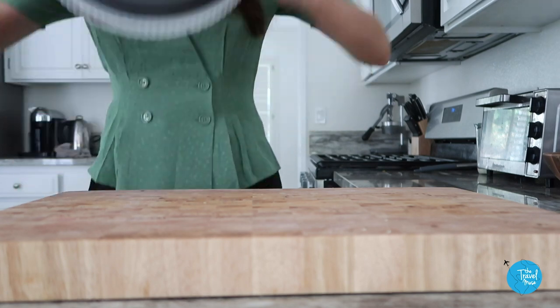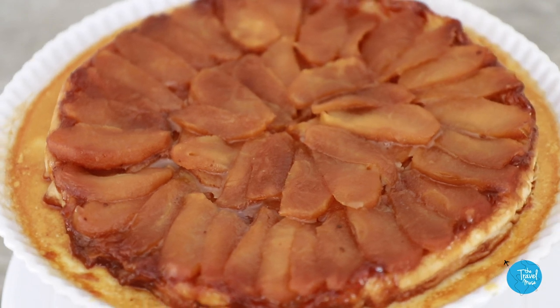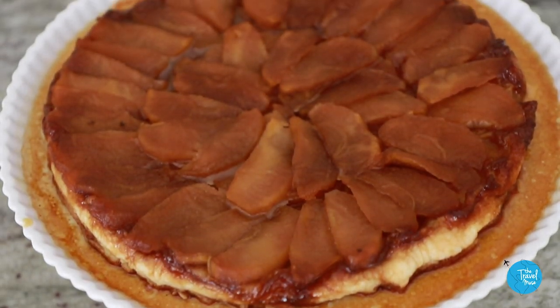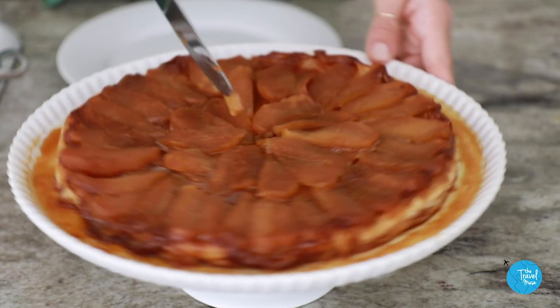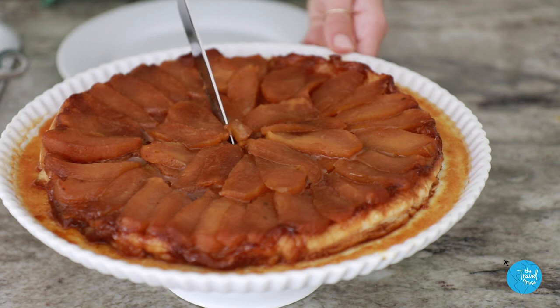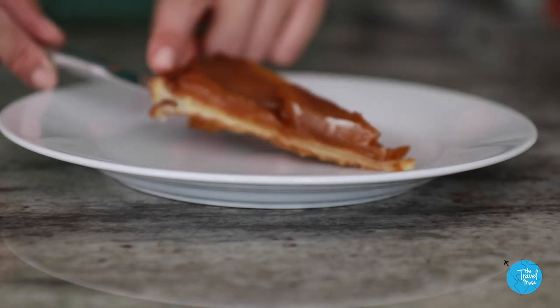One, two, three. It's beautiful! Look at this! If the pattern gets a little disrupted when you flip it, just take a fork and nudge everything back into place. Serve the Tarte Tatin when it's still warm and fresh out of the oven.